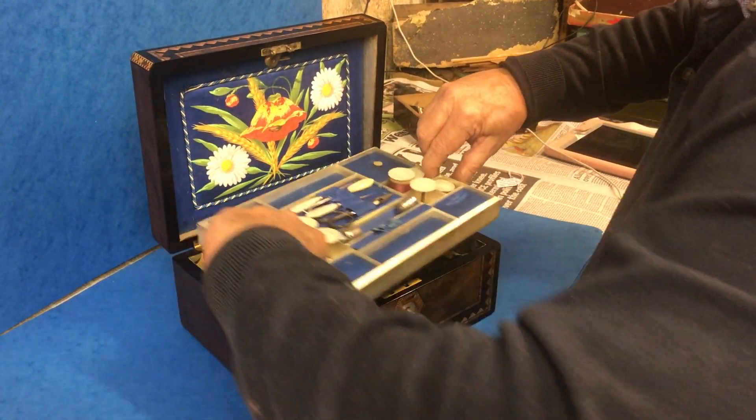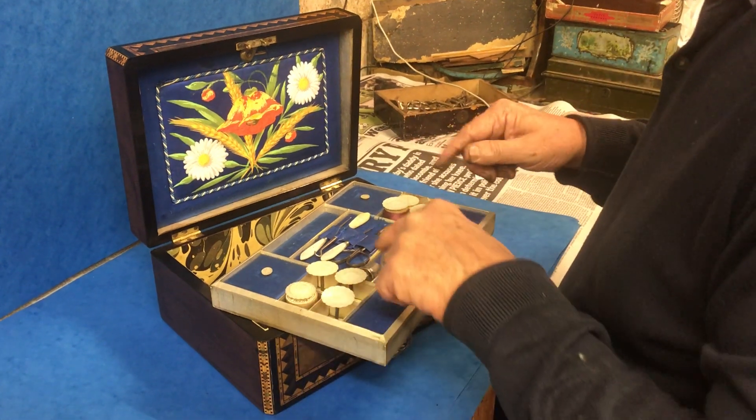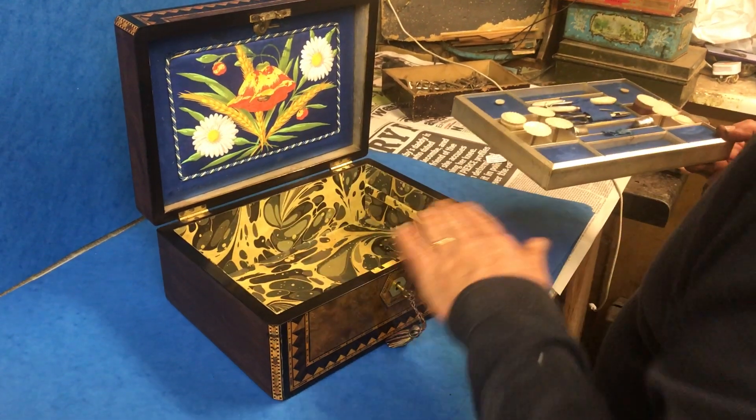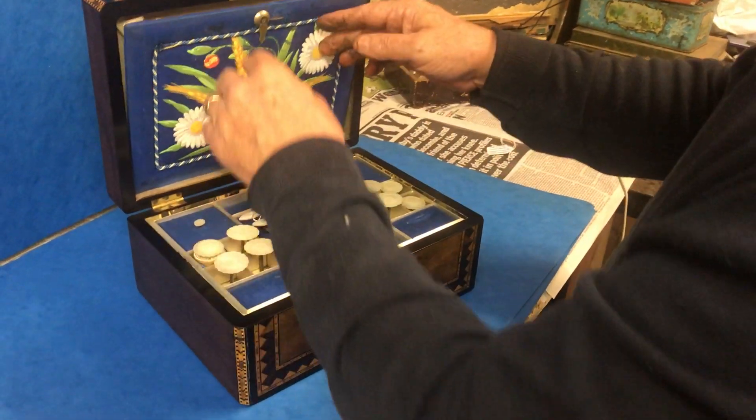There's pearl reels, there's pearl waxes, a pin cushion, two silver thimbles and the tools. We've re-lined the base but other than that it's a super original box.